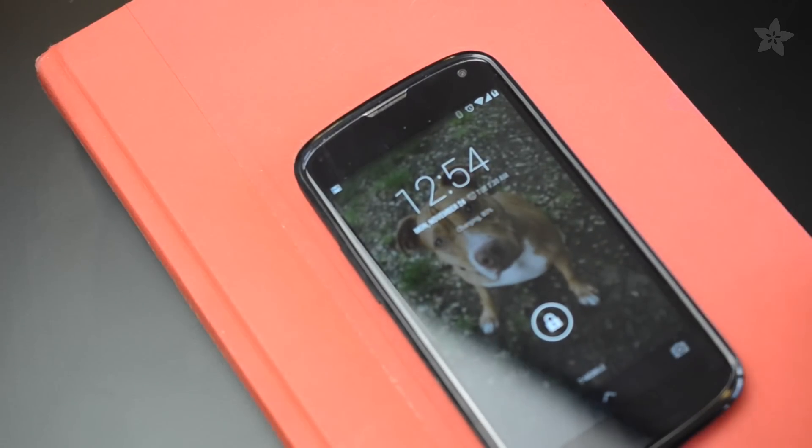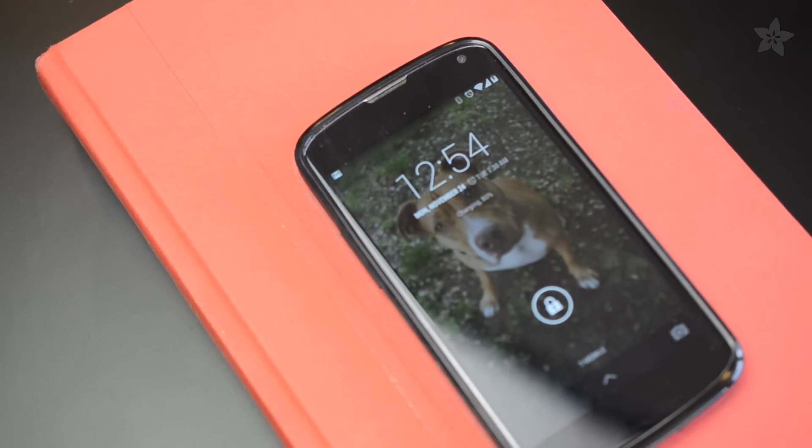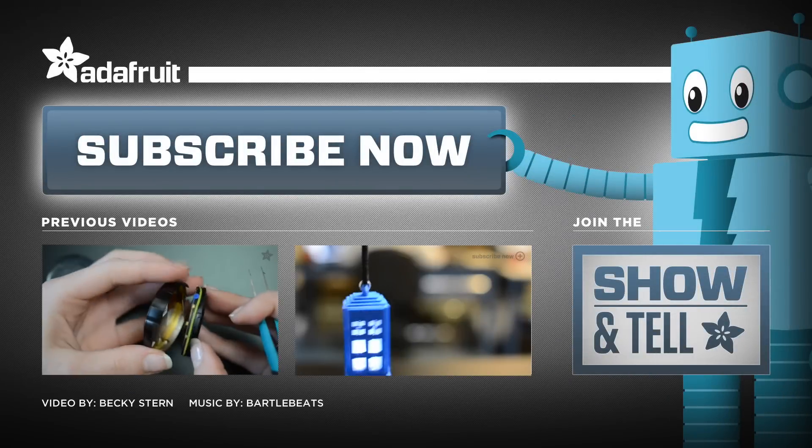You could put this charger in a bunch of different objects. How would you make it your own? Let us know in the comments and subscribe for more project videos from Adafruit.